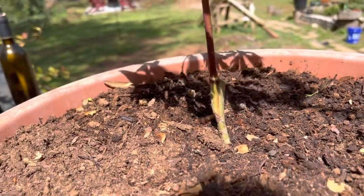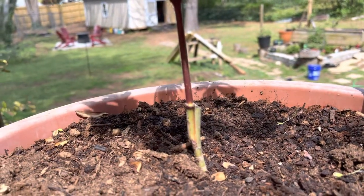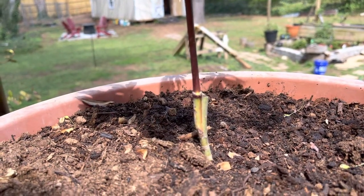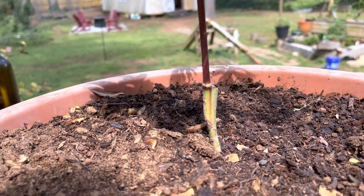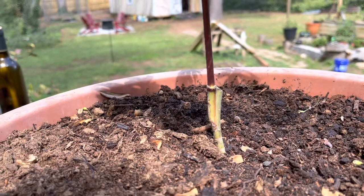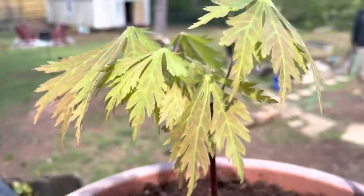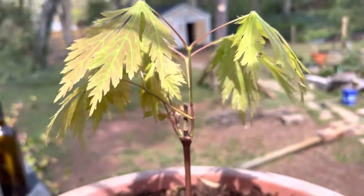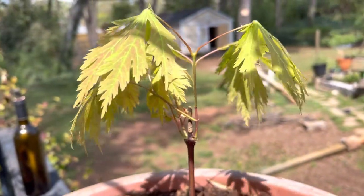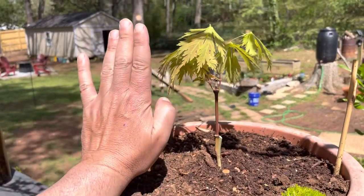These are all grafted trees. I purchased this particular Japanese maple from the Amazon seller Japanese Maples and Evergreens. Shipment came to me within a week of ordering and all of the trees I ordered were unbroken and healthy and are doing fine.